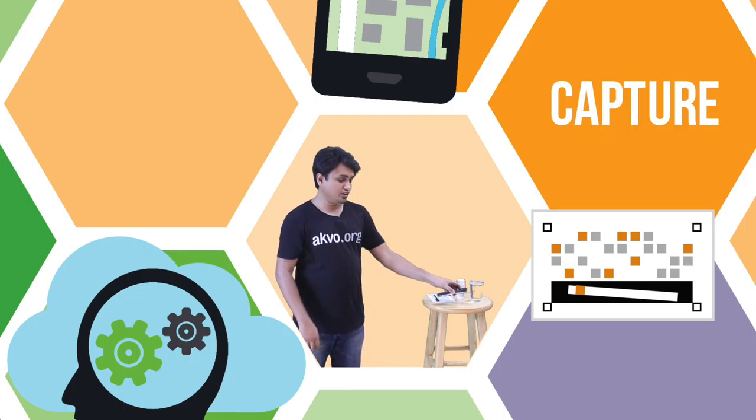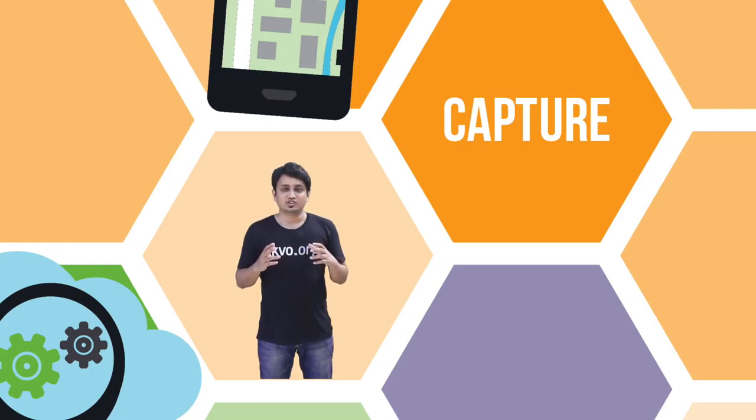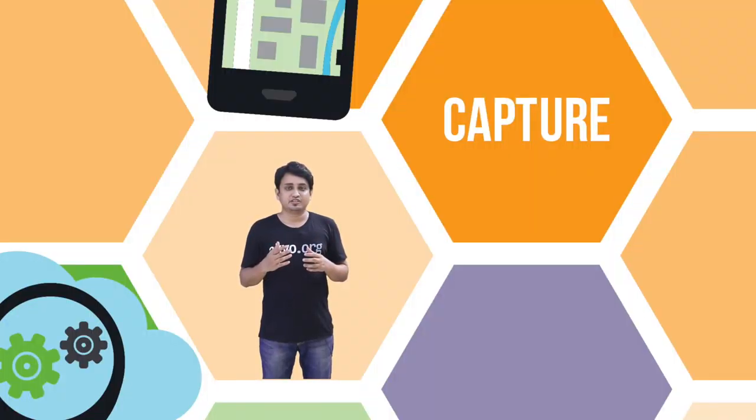The phone analyzes the actual color of the pH strip and gives you a reading. This reading forms part of your survey. Organizations will be able to test their water and soil very regularly. Current strip test solutions depend on an individual reading the color and matching it against a color gradient, which leads to very subjective readings that are not at all reliable.